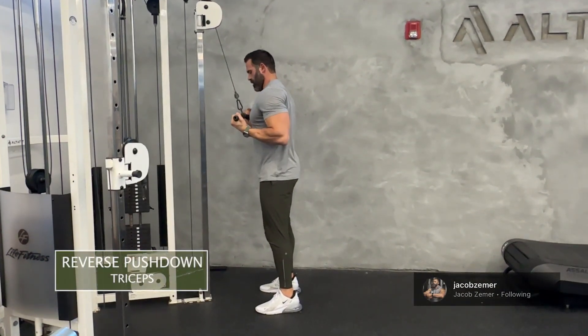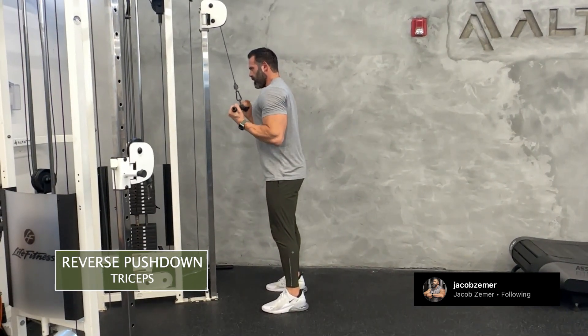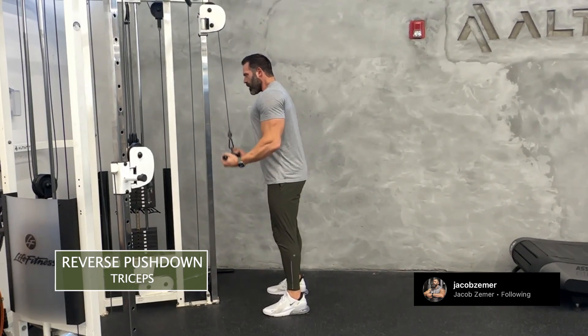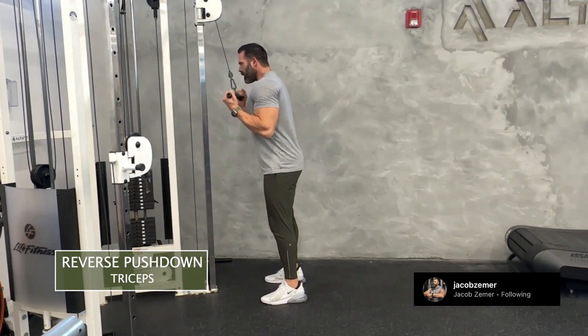Reverse push down. This might look like a bicep exercise to some of you, but it's not. It is a reverse push down — all the tension is on my triceps. I'm holding this in a supinated position, which means my palms are facing towards the sky. I could hold soup in my hands — supinated.